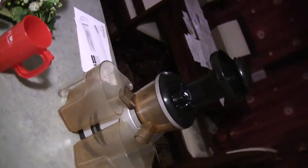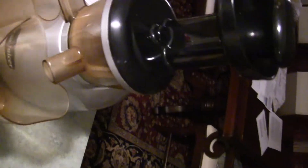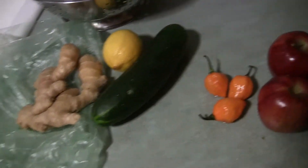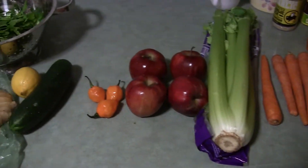I've got the Omega juicer — I'll show you real quick what it looks like. It's kind of dark in the house here. If I get another juicer, I'm going to get the Breville stainless steel one because you can put whole apples in without cutting them and put a whole bunch of celery in, and it seems like it might have a little less pulp.